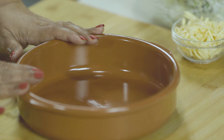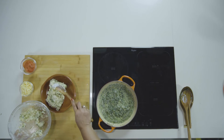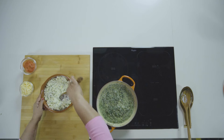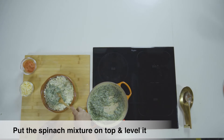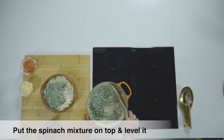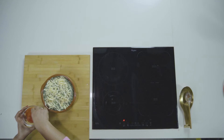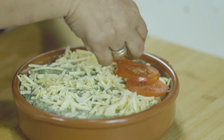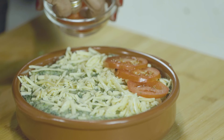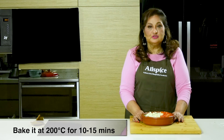Time to assemble our baked Palak Paneer. I've got this baking dish here. I'm going to first put the paneer and potato layer and spread it evenly. We'll top it with our spinach mixture, then any amount of grated cheddar cheese. To add some colour and contrast to our green spinach, some sliced tomatoes. Our baked Palak Paneer is ready.